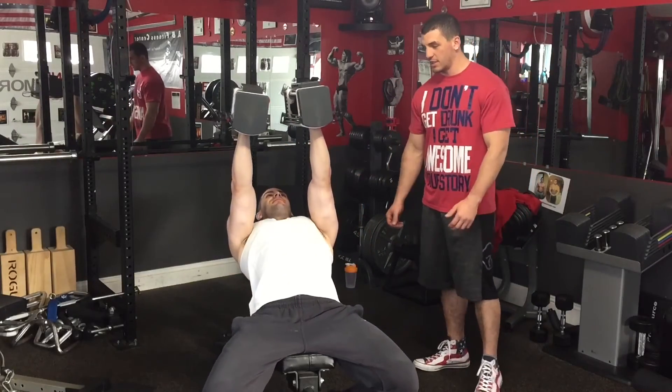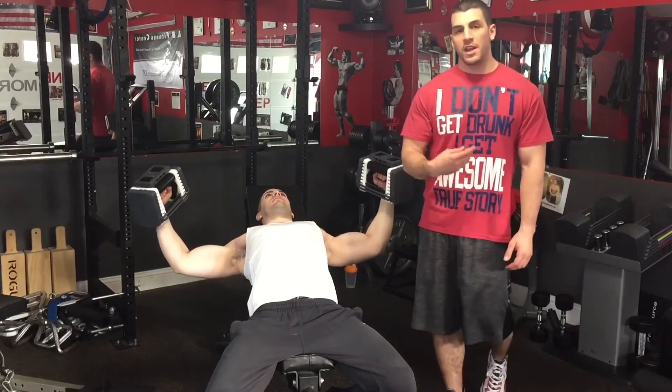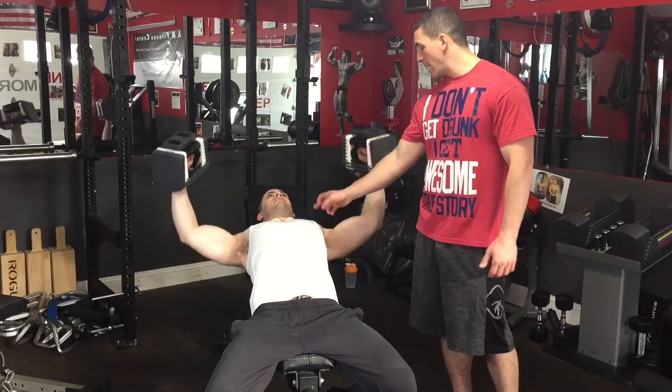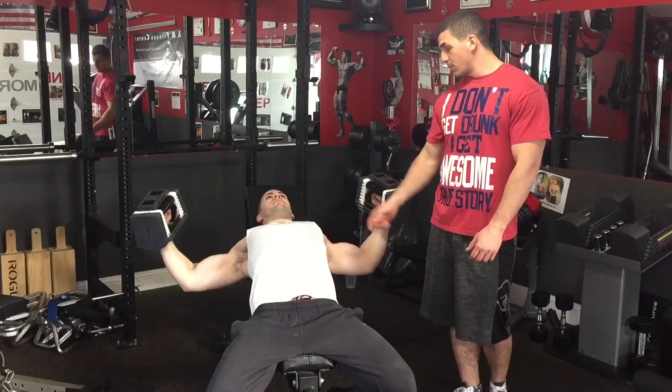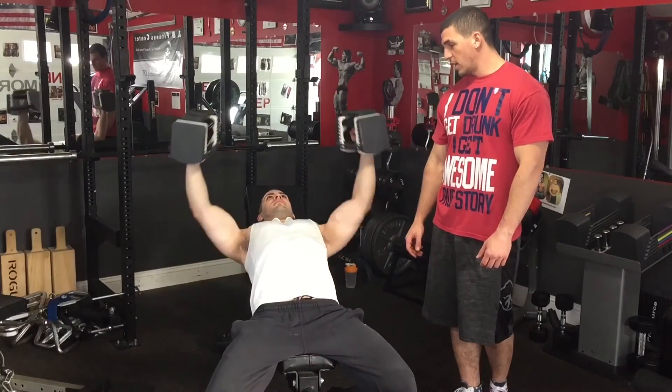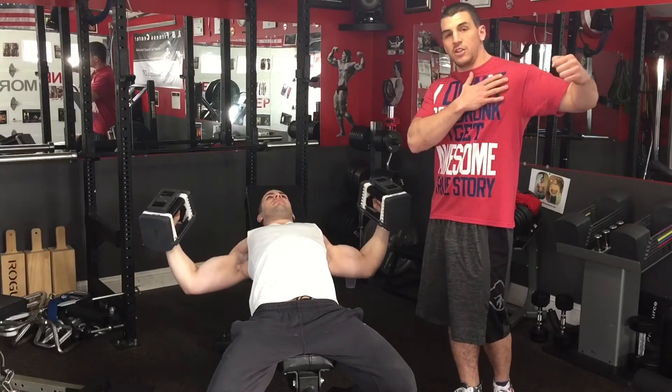Incline flies are basically the same thing as a flat fly except you're on an incline. The reason why with an incline fly you're going to get way more out of it is because you're going to get more activation of the upper pec, and you're going to be able to get a deeper stretch in your chest. When you're flat, your shoulders really limit that range of motion that you can take it.